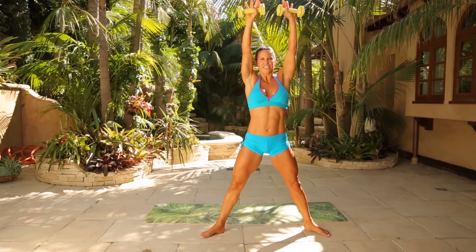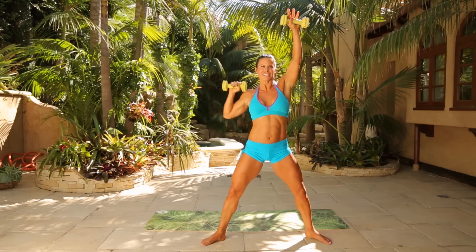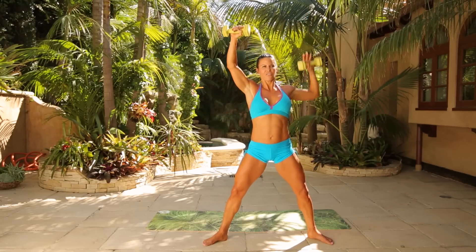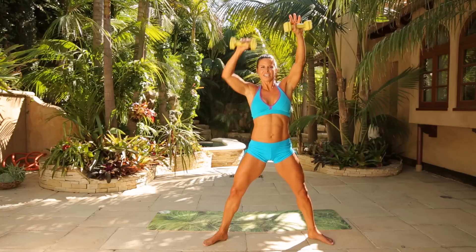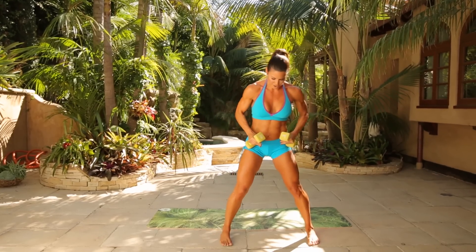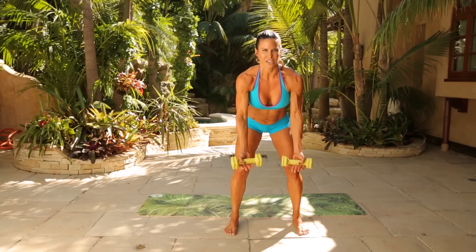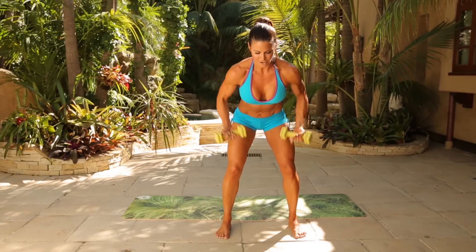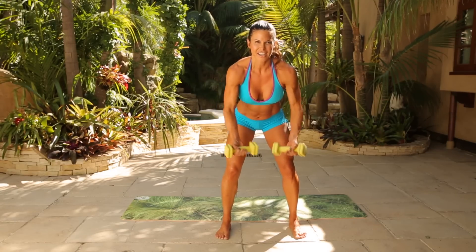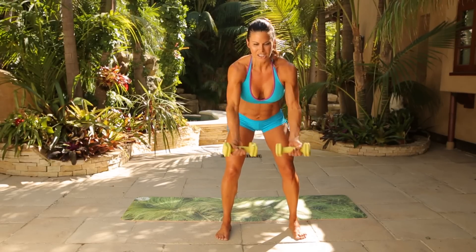Draw the arms up — pull one arm down at a time. Twenty of these: one through ten, ten more: one through ten. Good. Draw them back in — last thing. Draw the feet in, hips back, little squat, palms up and just row in. Twenty of these: one through ten, last ten: nine, eight, seven, six, five, four, three, two, one. Bring it up.